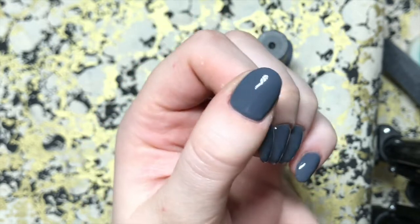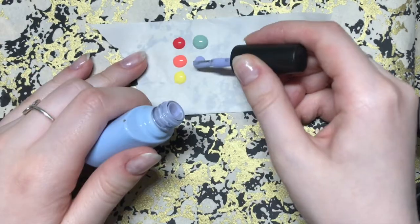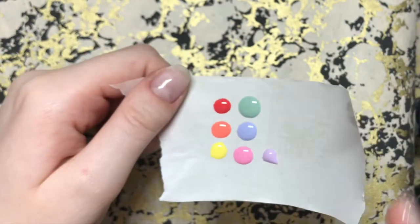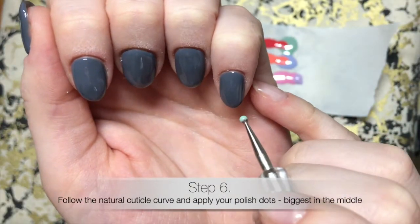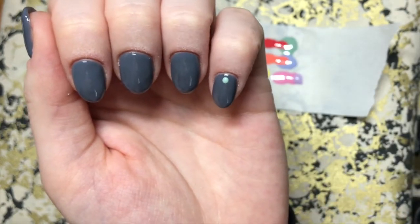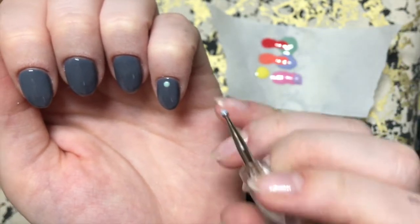For some reason the way my light is set up makes it look a bit lumpy towards the free edge but it's not — it's just the light shining on it. Now I'm taking the colors and putting some little blobs of them onto a piece of backing paper. You can use tin foil, anything that won't soak it up, just to make it easier to start the design. Then I'm taking my dotting tool — you can get these anywhere: Amazon, eBay, Sally's — and going first in with the color that will be in the center.